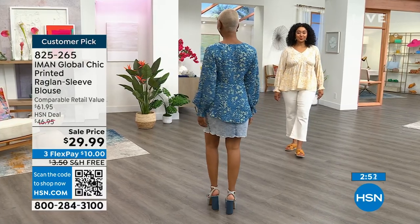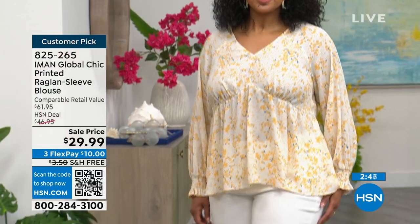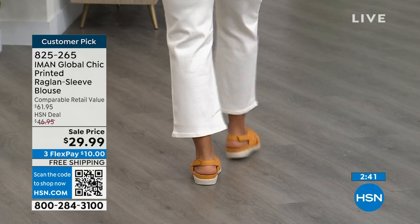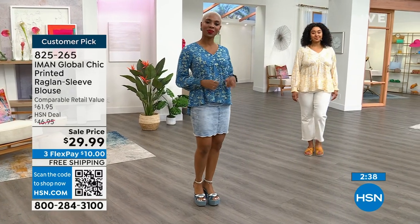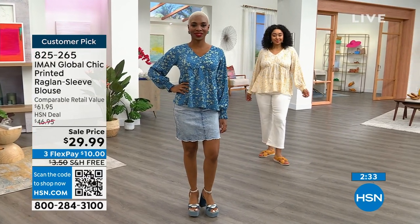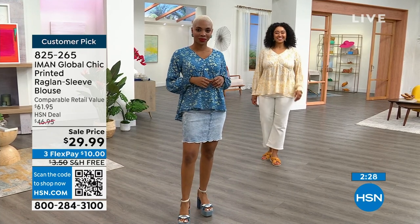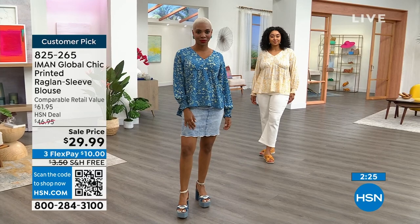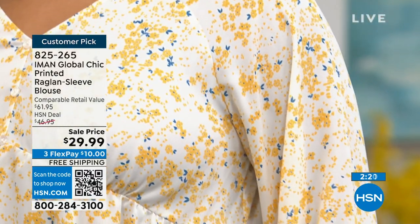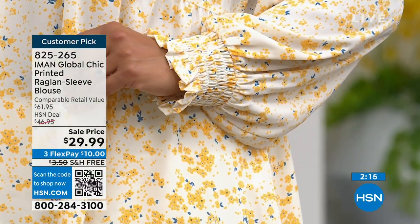I'm giving you a customer pick, and it's only $10 to get that home today. Remember, this is a $62 retail value. And then Kenya looks so adorable in that beautiful yellow — she put it back with the new bootcut crop jean. $29.99, and Kenya has it on in the 1X. I love this in that yellow, which we're actually calling cream. It's not too girly, but it's feminine — it's very, very feminine.